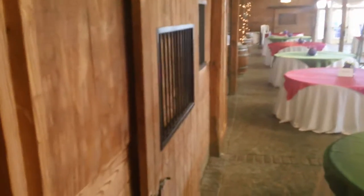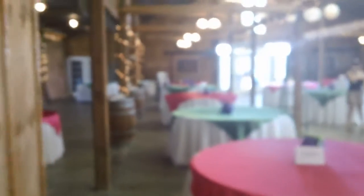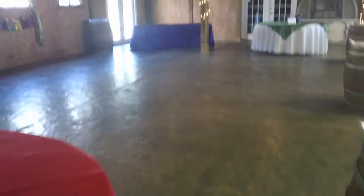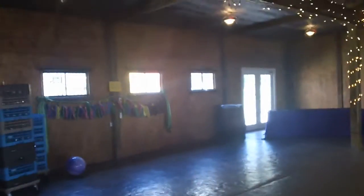They kept all the original hardware on the doors. This area is where they would have stored the hay and straw for the horses. And then over here, this area is where the DJ normally sets up — it's your dance floor, so it's all connected.